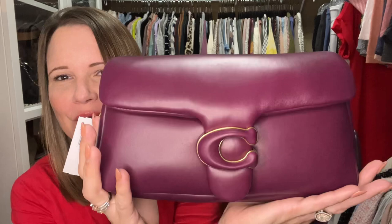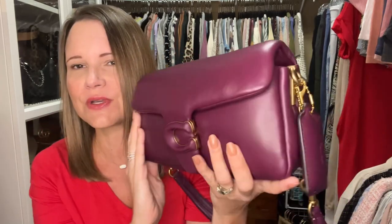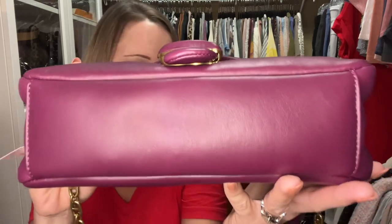I hope you've enjoyed this video. If you love the Deep Berry Coach Pillow Tabby, get on 24s and order it at a discount — I think it's the only place you can get it at a discount. If you liked this video, please give it a thumbs up. If you haven't subscribed yet, do it and ring the notification bell. Find me on Instagram at @thehandbaghouswife — all lowercase, all one word — or email me at thehandbaghouswife@gmail.com. Take care and have a fabulous day, bye!